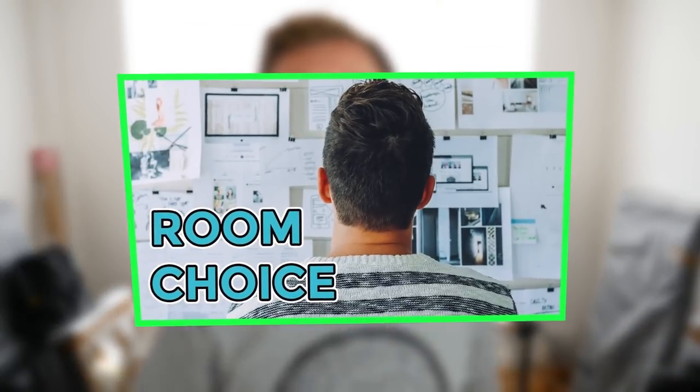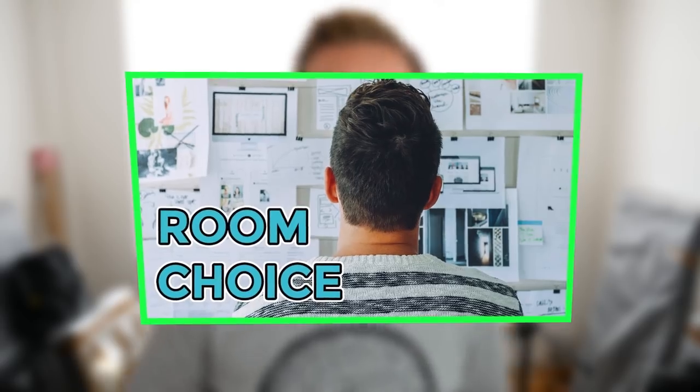So this is my new studio. If you didn't see the last video about room choice, I recommend you check that out — in this place I was lucky enough to have a few rooms to choose from. Now that we're actually in this room, it's time to test out some different speaker placements. I'm going to start by running you through a few of my ideas for where I could put the speakers.